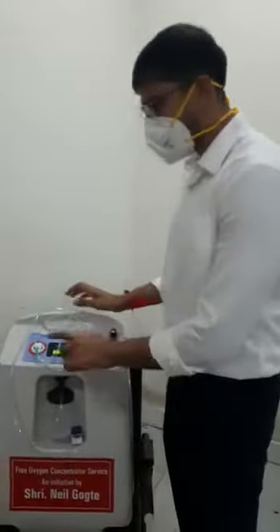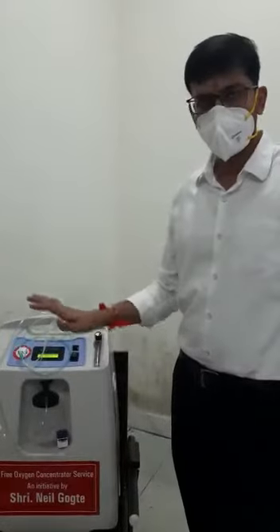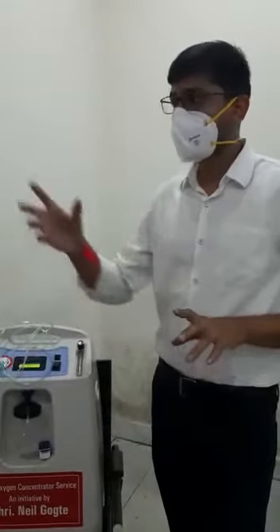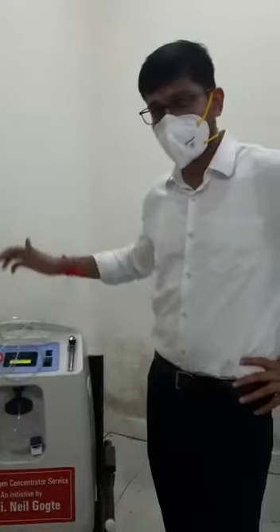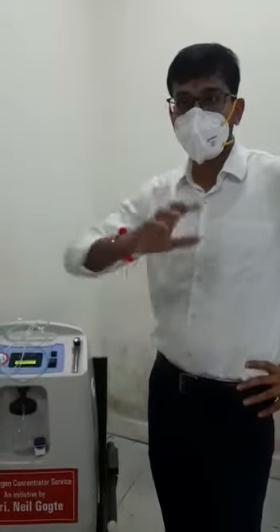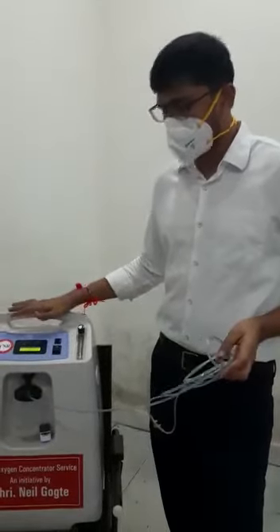Always make sure you are not around an area where there is fire, because there is a fire hazard with oxygen. Make sure there is no fire near the area, and make sure it is not a very closed room — the room should be well ventilated. Only then will this machine take oxygen from the air, concentrating the air to almost 90 to 95 percent oxygen by removing the nitrogen part.